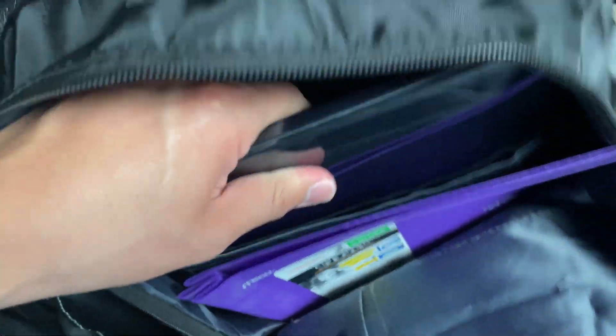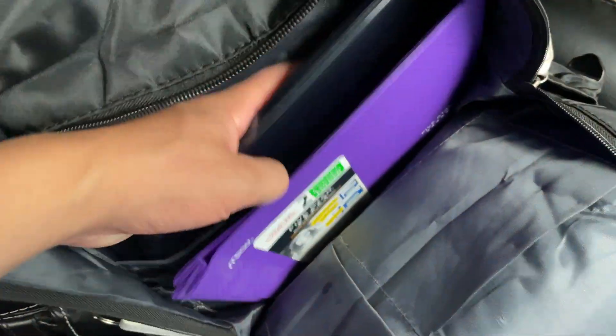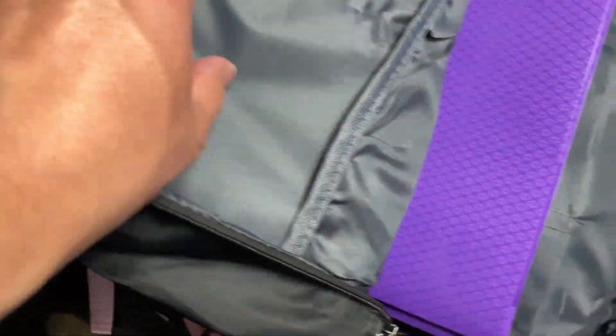I also have a 13-inch MacBook Pro in here. You can see it fits in there very very nicely. This thing is really good — it can hold that MacBook Pro really easily. You can walk around with it and it's honestly really quality.